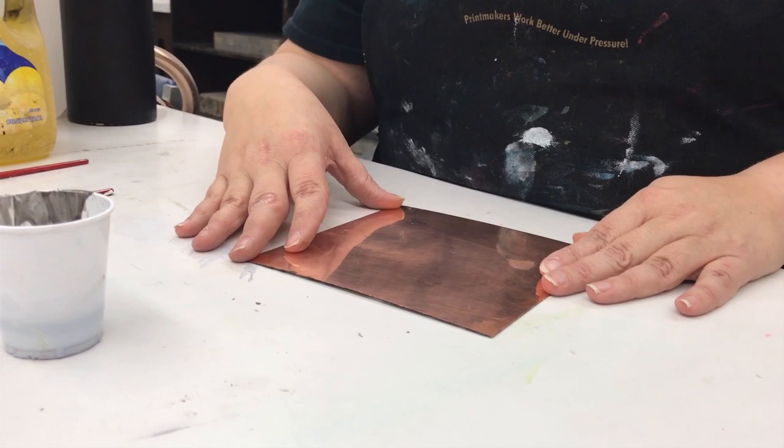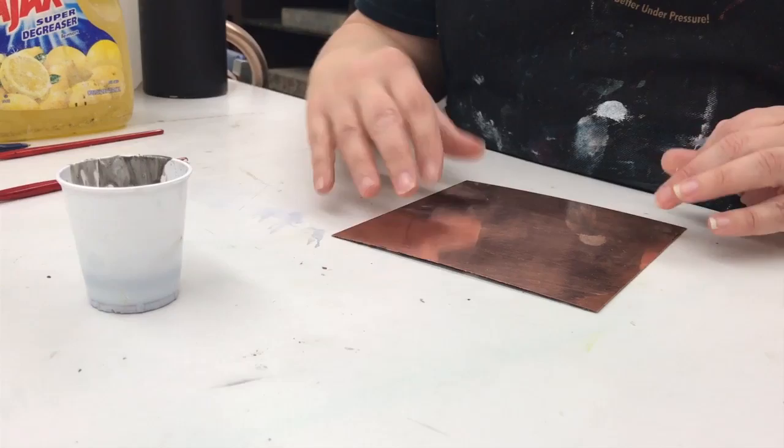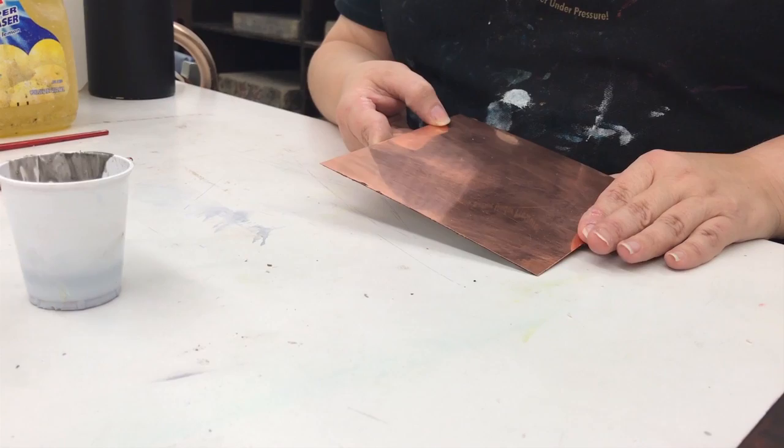Sugar Lift background is a way to create open areas on your plate so that you can have value. You can do this process at any point in time. So if you had lines on your plate, it would be okay to add this after that, which might make sense because then you'd have a better idea of where to put that information. I'm going to start with a bare plate, but again it could have lines or anything on it. You can do any step I show you at any time in the process.